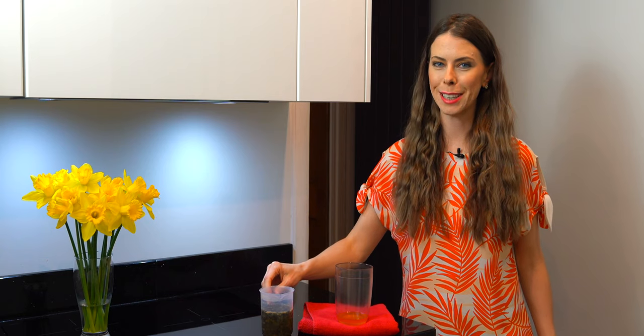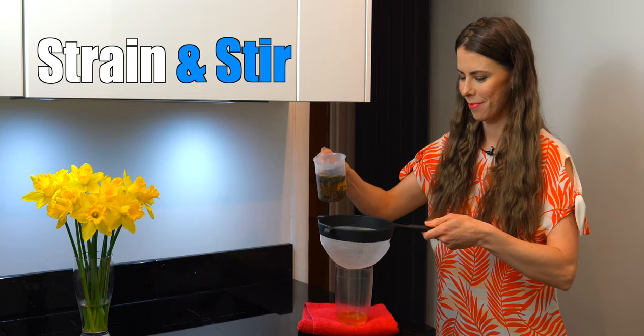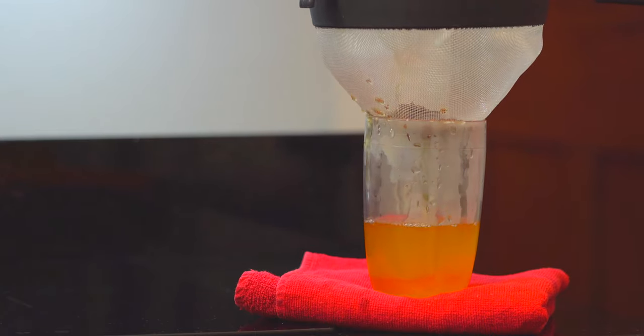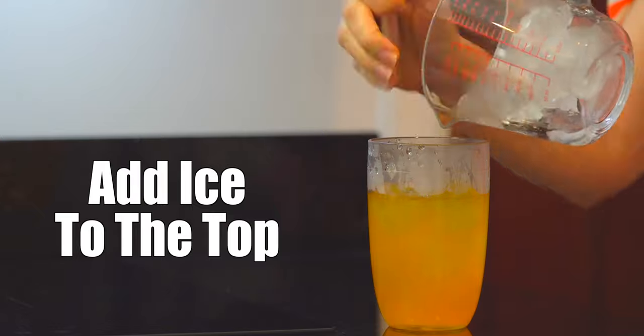Once the tea is done brewing, carefully strain it into your shaker and stir well. Add ice all the way to the top. Then put on the middle and top section and shake well for about one minute. If you don't have a shaker, I would recommend putting it in a large glass and stirring really well for about two minutes.